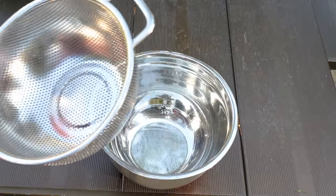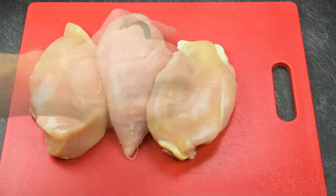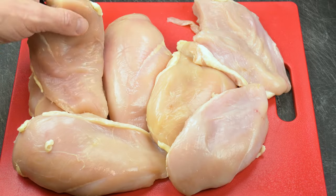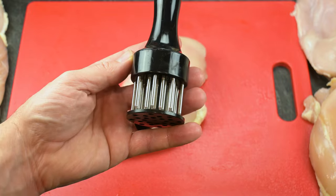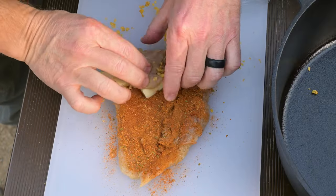A list of all the equipment you'll need is in the description. We'll start at home by tenderizing and packing our chicken for camp. You'll need to tenderize this chicken prior to cooking this recipe. It doesn't matter if you're at home or in camp, we'll need to prepare the chicken to roll up like jelly rolls.